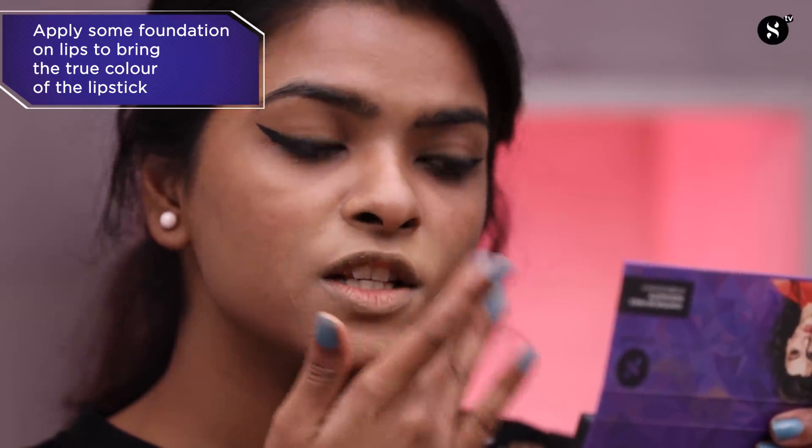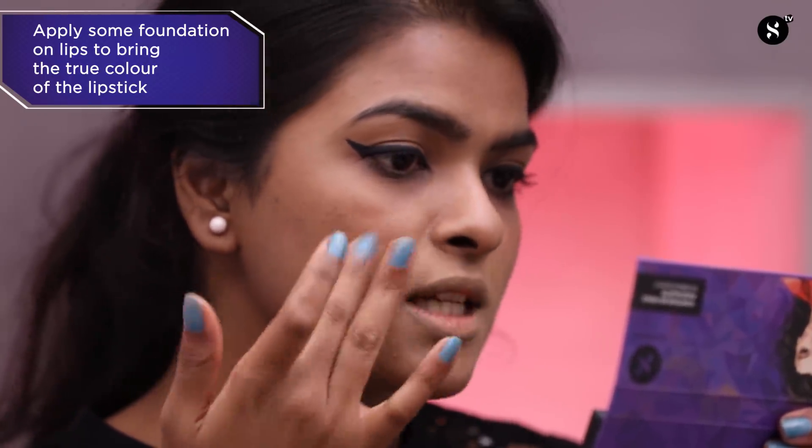I'm also covering my lips with the foundation to have a clean canvas for the liquid or matte lipsticks we'll be using.